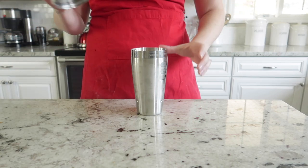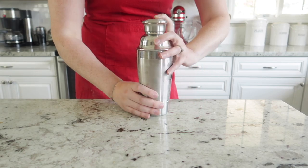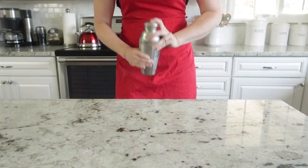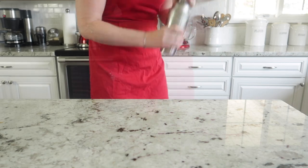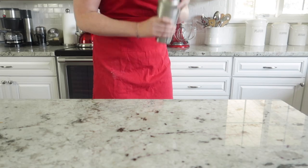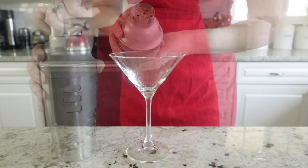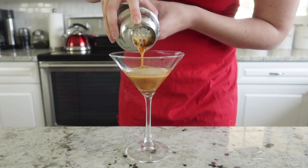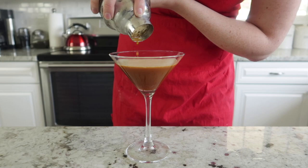Pop the lid on your cocktail shaker and make sure it is nice and tight. We're going to shake for a really long time — a full 30 seconds to a minute — because you really need that espresso or cold brew to froth up, and it won't happen without vigorous shaking. Go ahead and pop the top off and pour it slowly into a martini glass, and the foam should just rise up to the top.